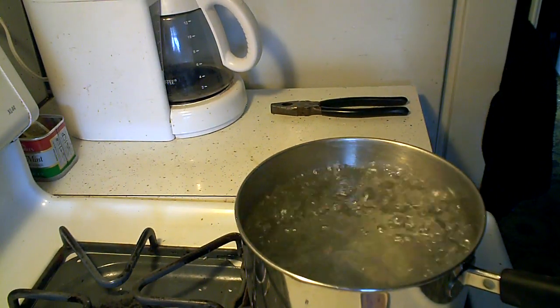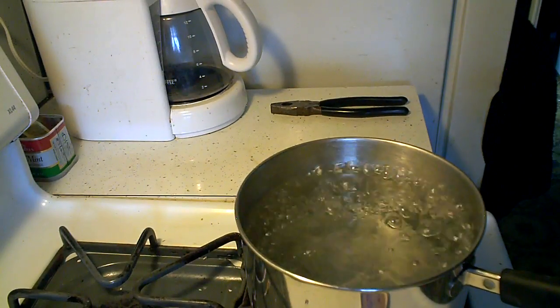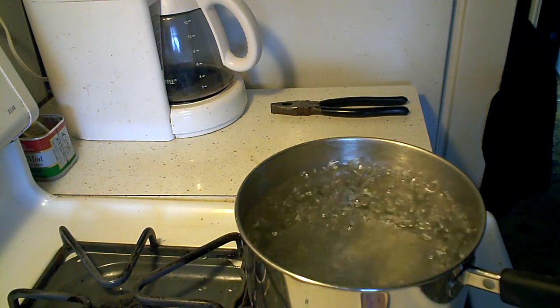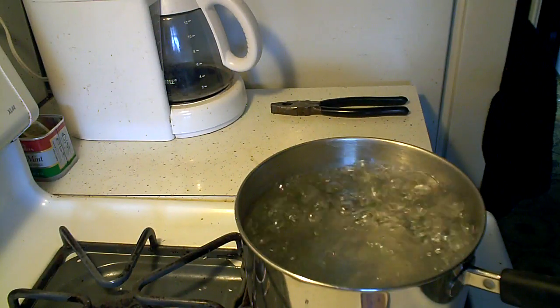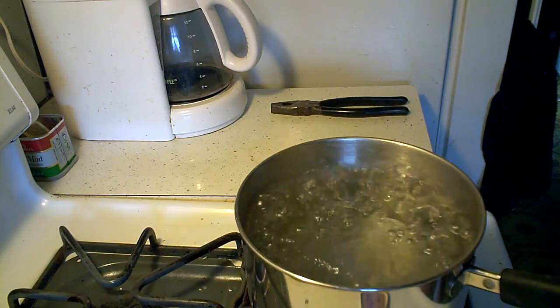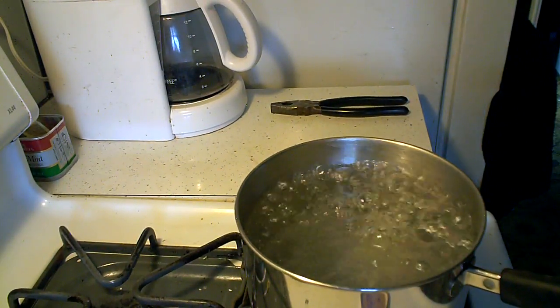I'm going to do another test that I just read about, which is submerging the float in hot water. If you take a float and submerge it in hot water, the heat will cause whatever air is inside to expand and pressurize, and if there's a pinhole leak, you should see a stream of bubbles.